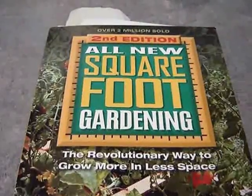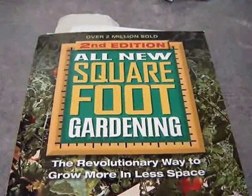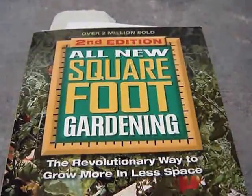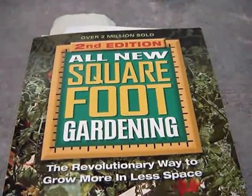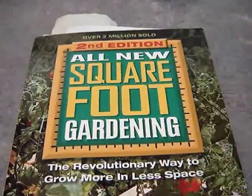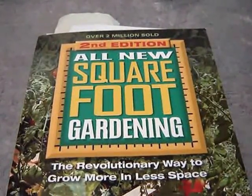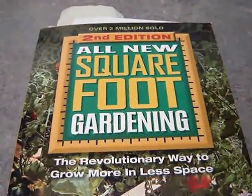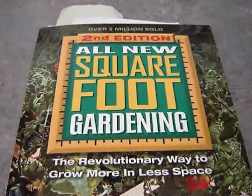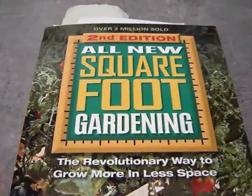When we moved into our new house, I knew I wanted to start a garden. I've always wanted to start one, but we didn't have a large yard to begin with, and I wanted to leave some space for the kids to run around and relax in the backyard rather than using it all for gardening.